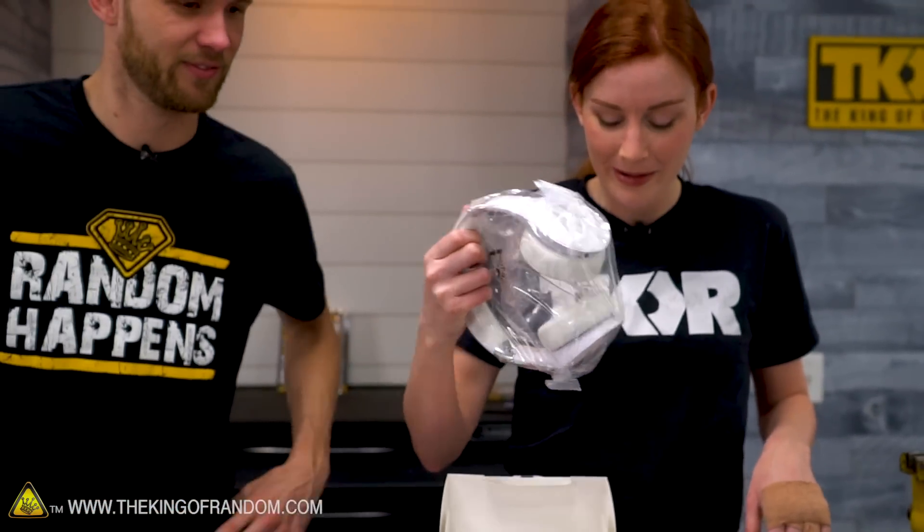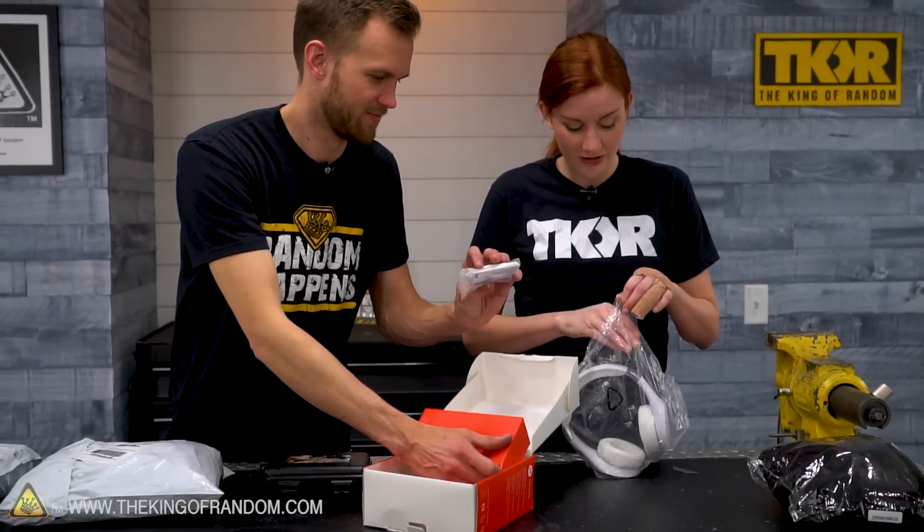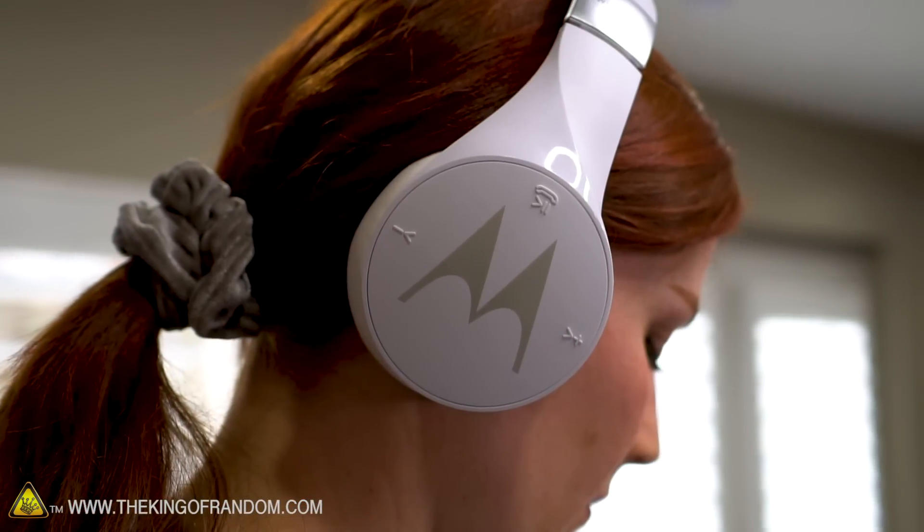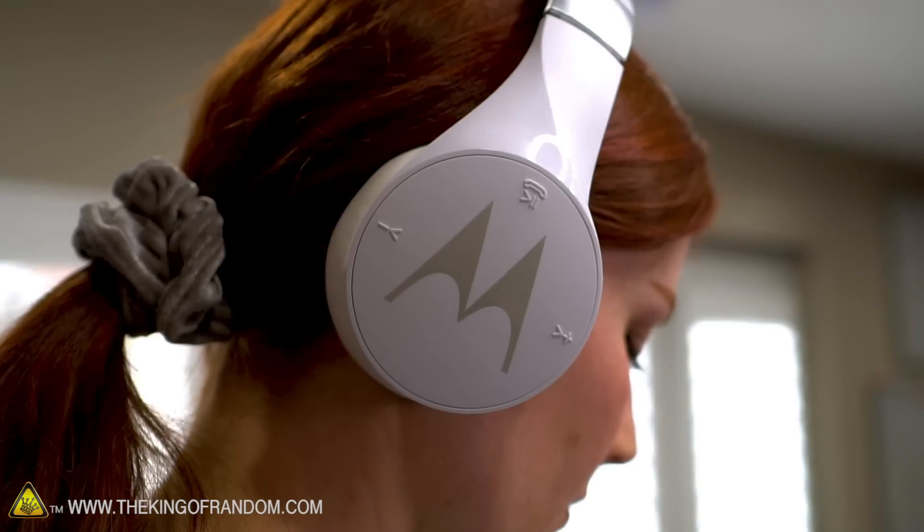They look high quality. There's a cord, but also wireless. Very, very lightweight, which if it's on your head isn't bad. The round shape is just never comfortable.